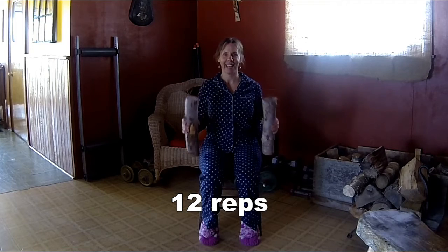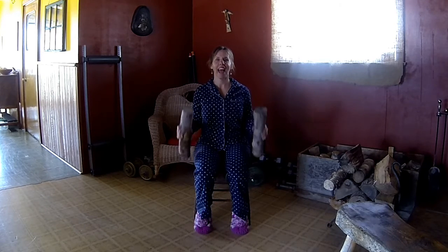We're going to do twelve reps. Here we go — one, two, remember to breathe, three, tighten that core, four, keep the shoulder quiet, five, no swinging arms, six, seven, eight, nine, ten, eleven, twelve. Good job, awesome!